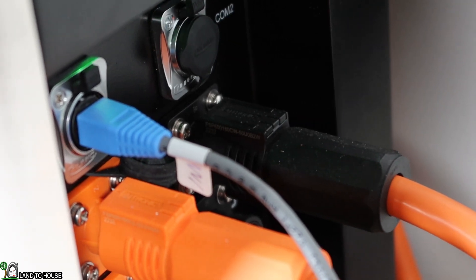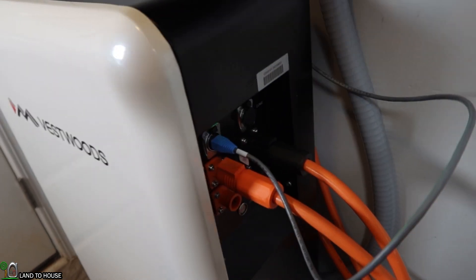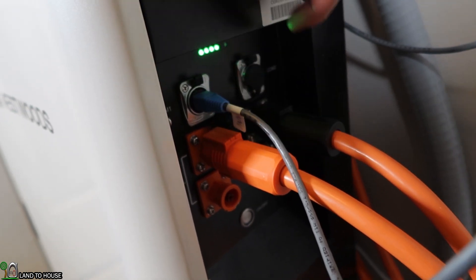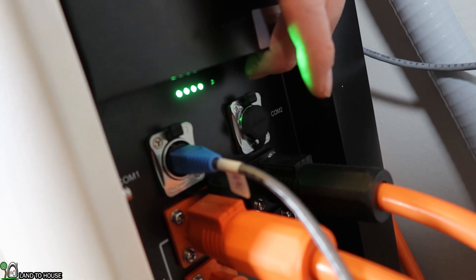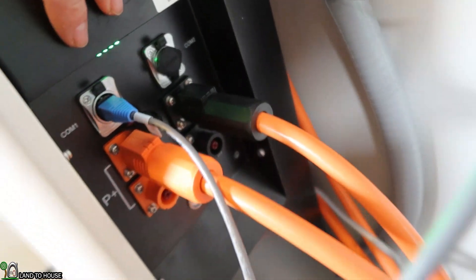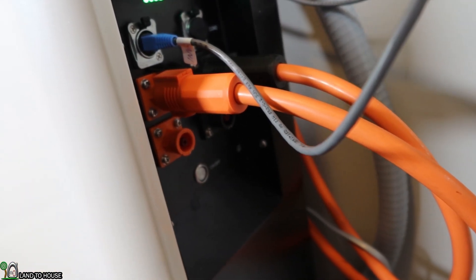It also has a data cable so that the lithium settings of this battery can talk to the inverter, and it comes with a user manual. On this side of the battery, you can look under here and see where the data port connects for the data cable — this goes out to the inverter. The other side is where you would connect if you want to connect more than one battery together. It also has a state of charge indicator; you can see it's fully charged. There is a double set of terminals — positive and negative — the first two go to the inverter, and the second set allows you to extend to other batteries. There's also a power button that turns the battery on and off.